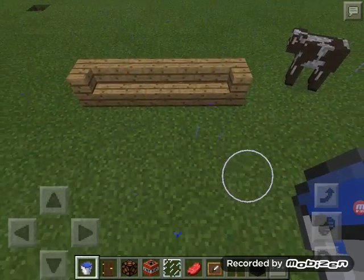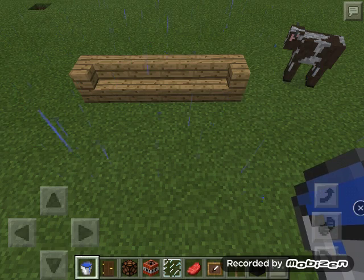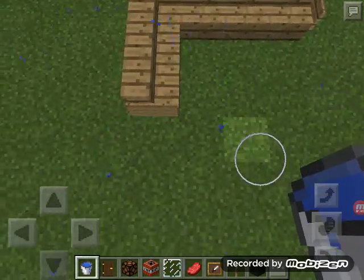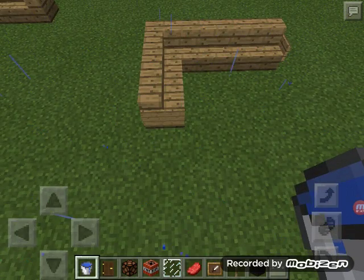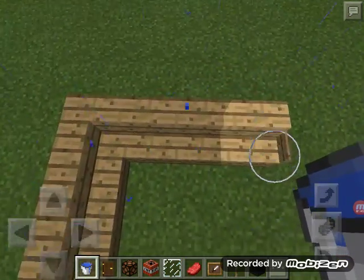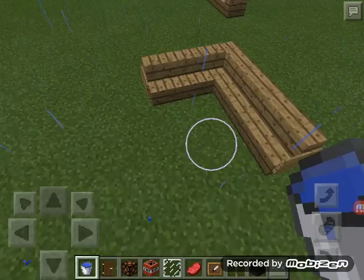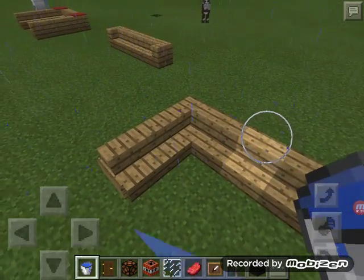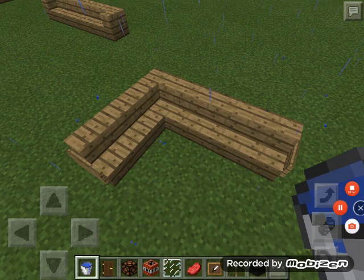Design number four is basically the same, but use signs from the edges — don't curve it. It makes it look super cool and gives it more of a chair kind of vibe.